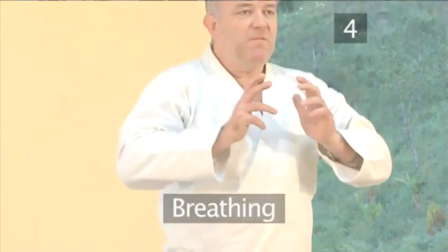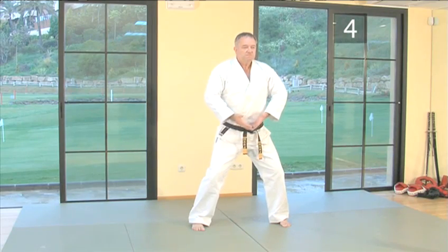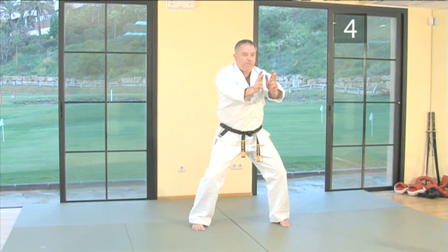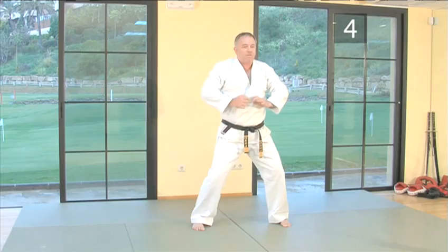Step four: breathing. Don't forget that correct breathing and the exhalation of your energy will improve your punching technique. Exhale throughout the entire execution of the punch. This exhalation should be strong and powerful and come from your abdomen. It's called the kiai. Here it is again.